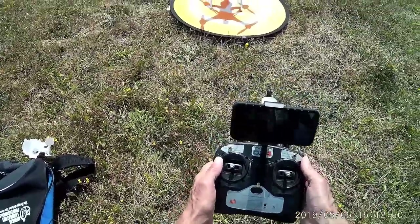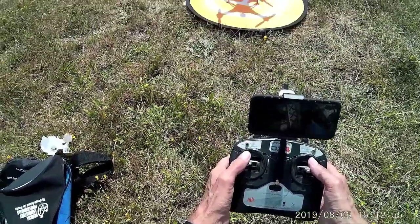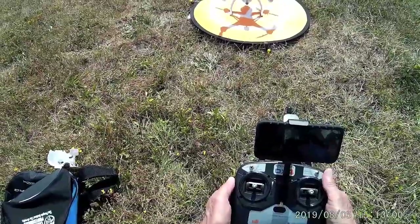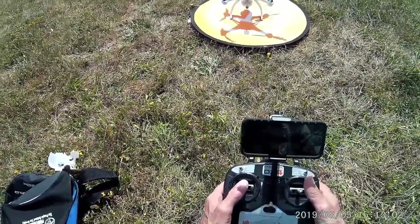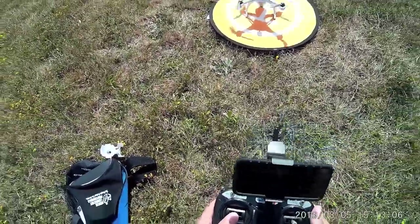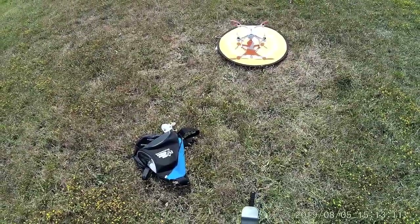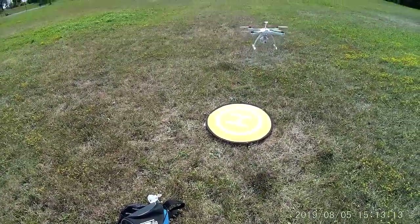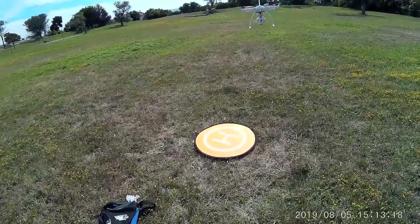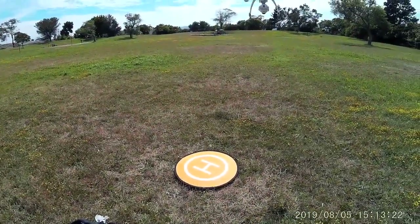To start the props up, I'll take the sticks down and in. It's a little windy here, so let's take it off. Okay, it's crabbing into the wind there.